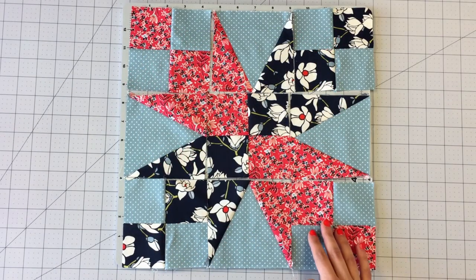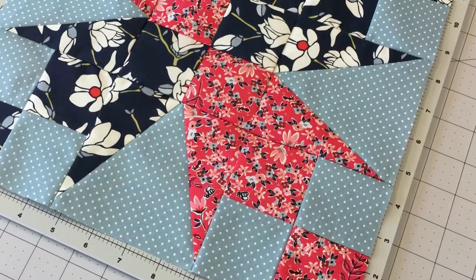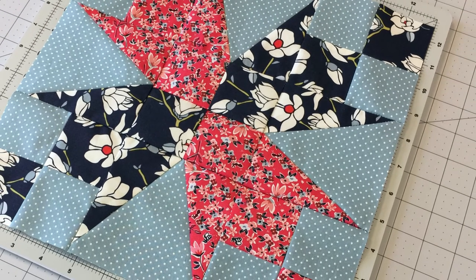Place all your pieces out following the block design. Sew rows one through three together. Press seams in alternating directions. Your garden walk block is complete.